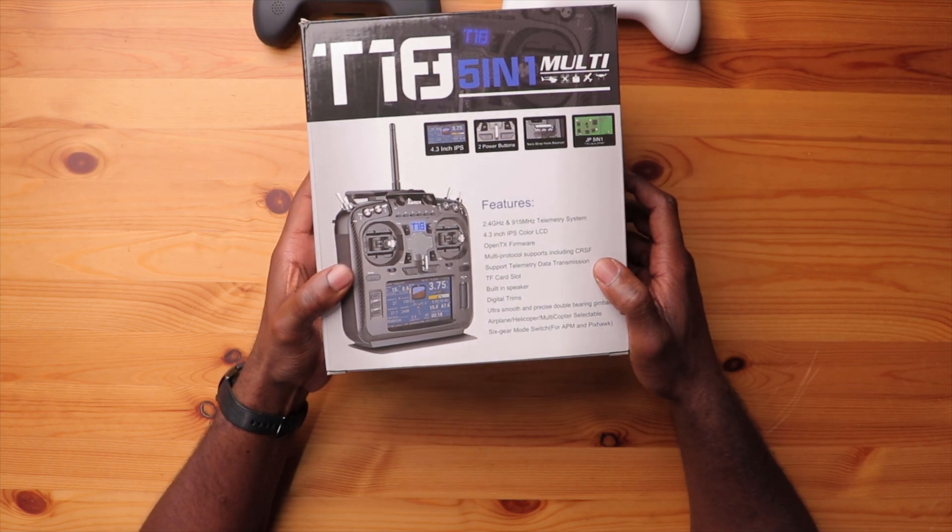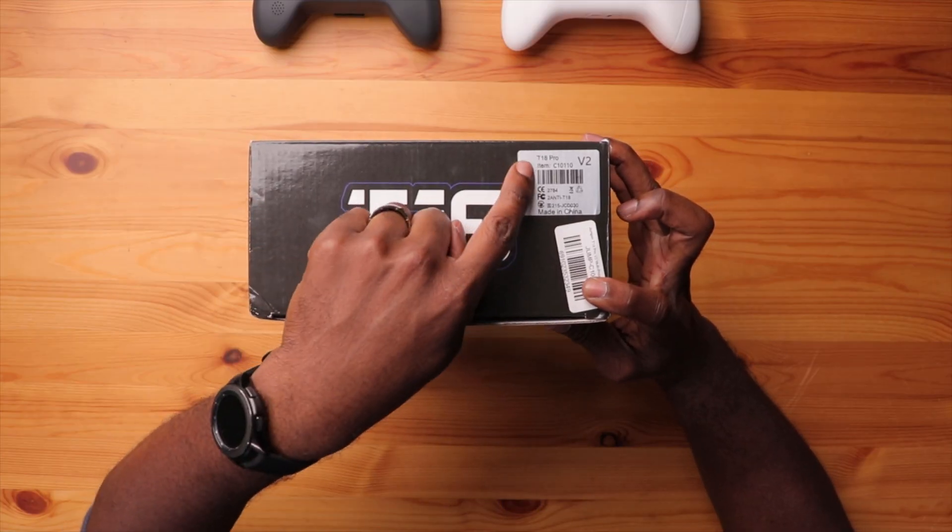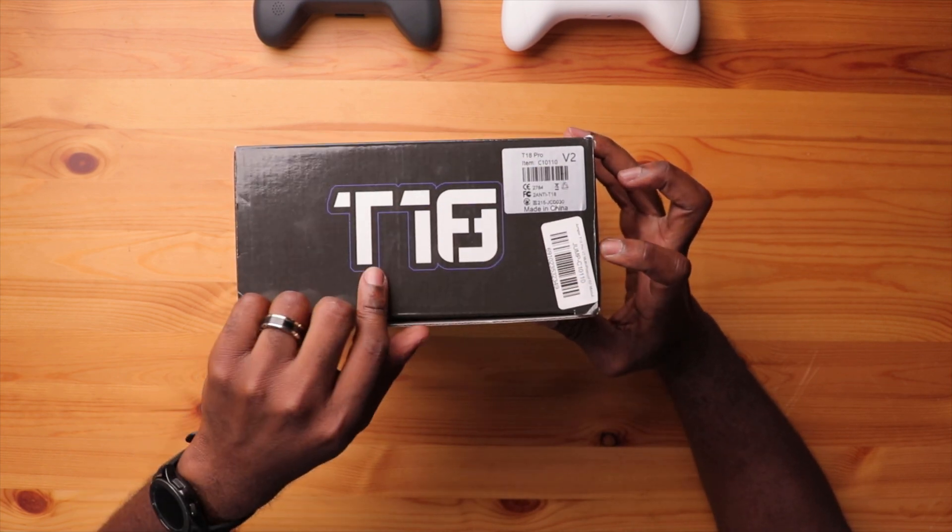You do have a 4.3-inch IPS color LCD screen. I'm not saying this is the only way to identify it, but on the top of the box it does say T18 Pro version 2, and that's really critical.